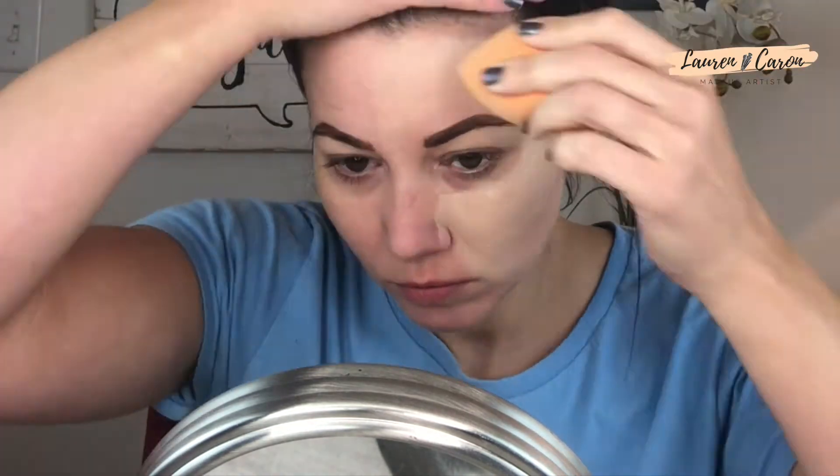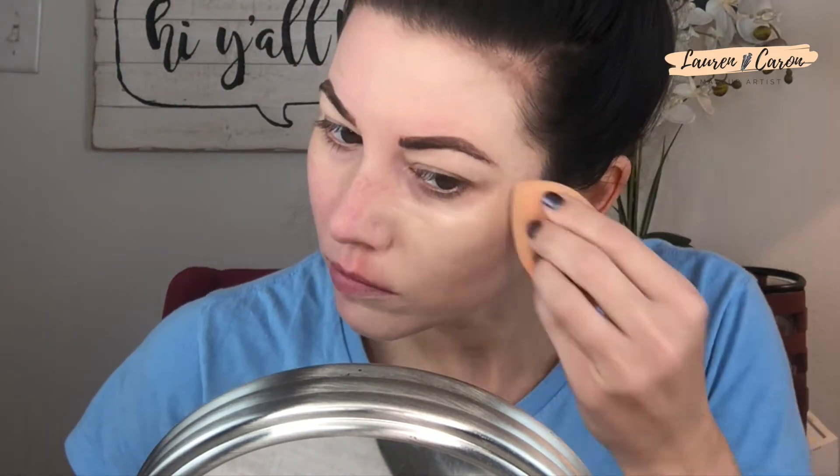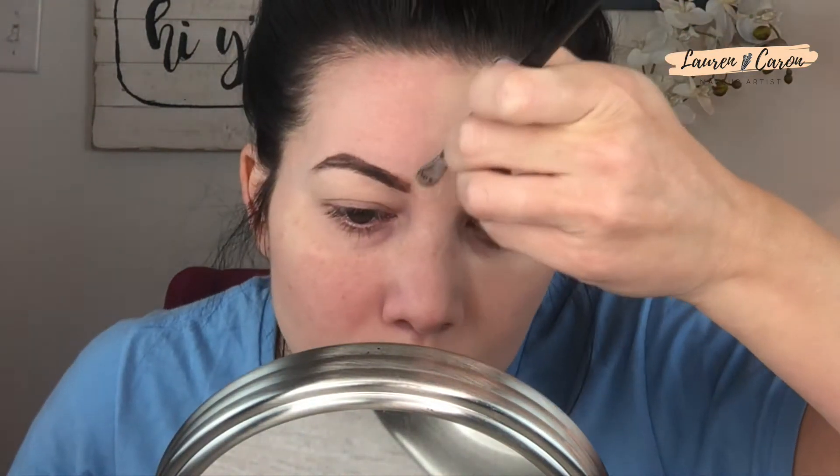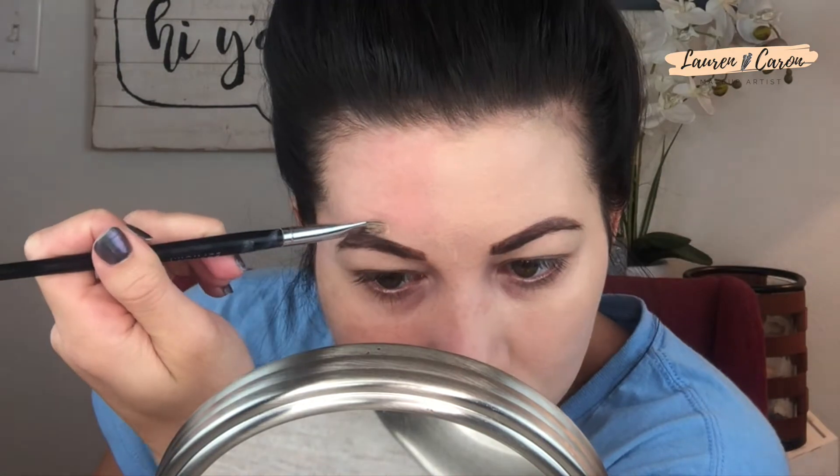Now we're going to put foundation on — I zoomed in a little bit so you can see better. I'm using the Covergirl Outlast Active, which I've done a review on — I'll link that below. It's one I made survive one of my workouts. I'm applying it with a damp sponge, going around the brows I penciled in, making sure I have the coverage I want. This is about medium coverage and I build it up in the places that are a bit sparse.